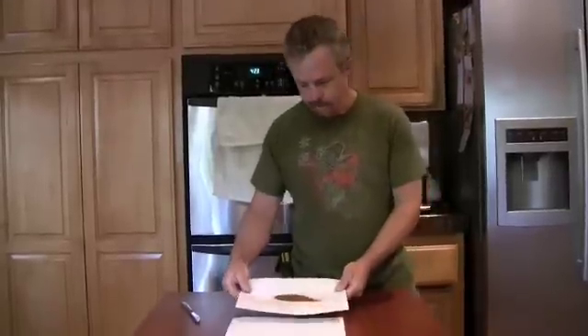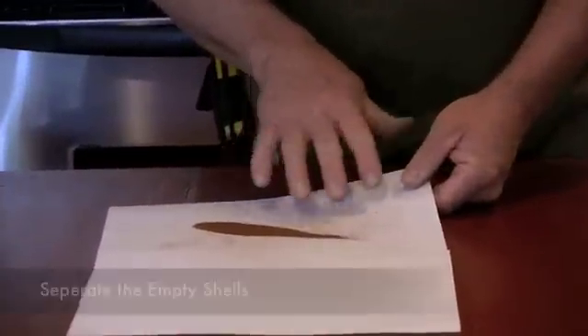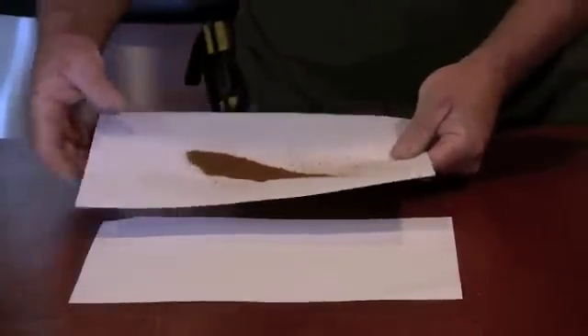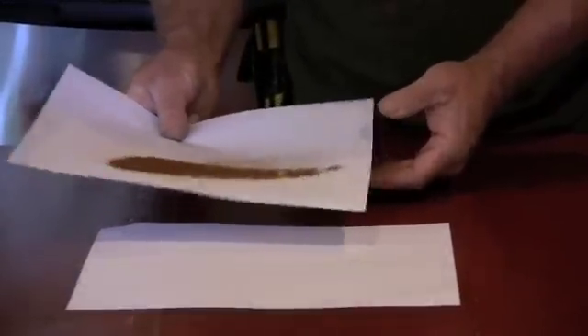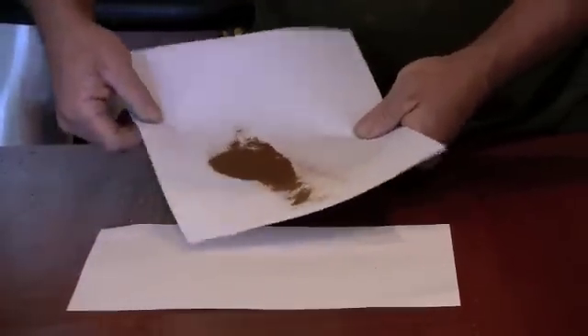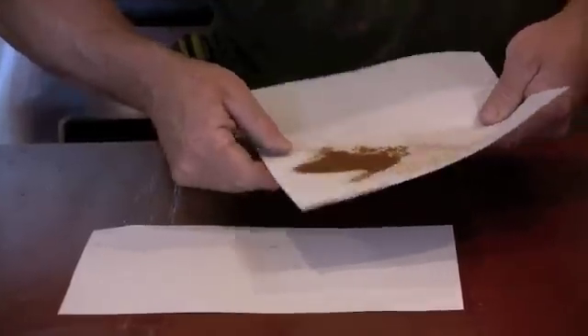Once you collect the spore, it should look like this. What you want to do is separate the empty shells from the spore itself — from the little seeds. What I like to do is just tap on it. If you tap on the container and shake it back and forth, you'll see the spore separate. You'll see them drop — the seeds are a little bit browner and blacker.